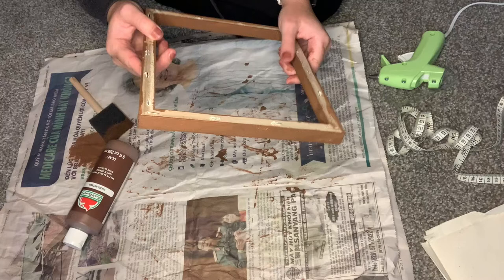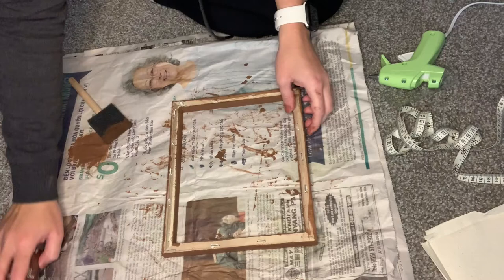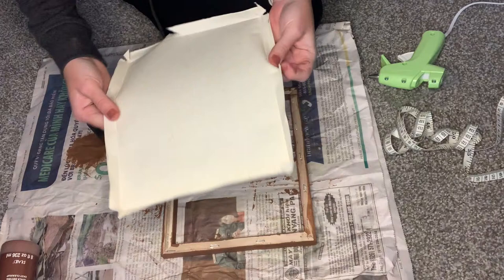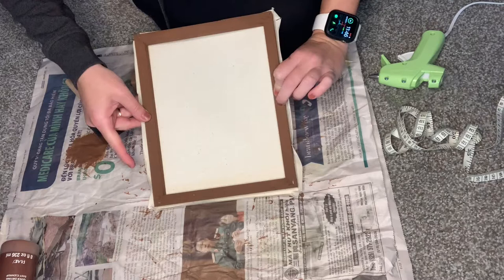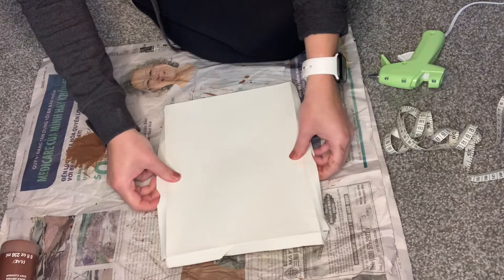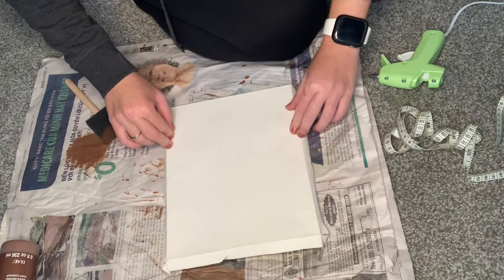Now I'm going to turn my dried painted wood frame over to the back. I didn't paint the back because it's going to be covered anyway. I'm going to take my canvas that I took off and put the face side down, so when I turn it over the good canvas side is on the inside of our wooden frame. I'll put hot glue all around the edges, stick it on, use the lines to line it up evenly, and then cut the excess off the canvas.